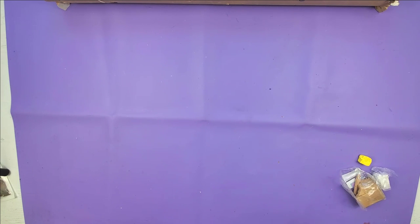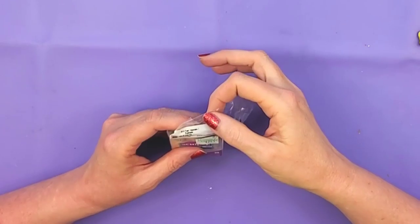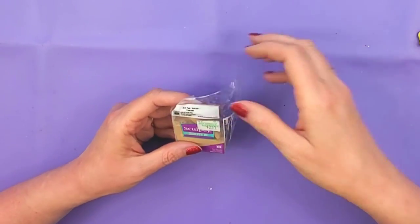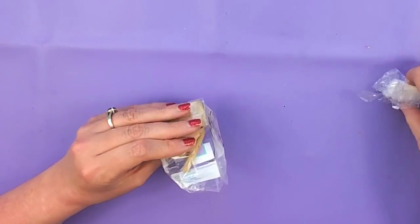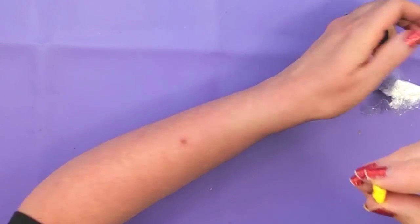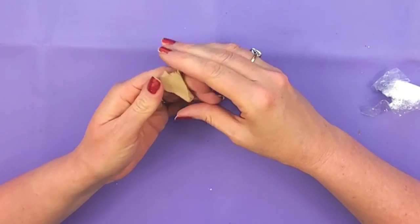The first thing I'm going to do is make little peanuts and we're going to use polymer clay for that. I'm going to use this tan by Sculpey and then a little bit of yellow and some white. I'm not going to add too much yellow, just a little pinch, just to kind of change the tone a little bit.